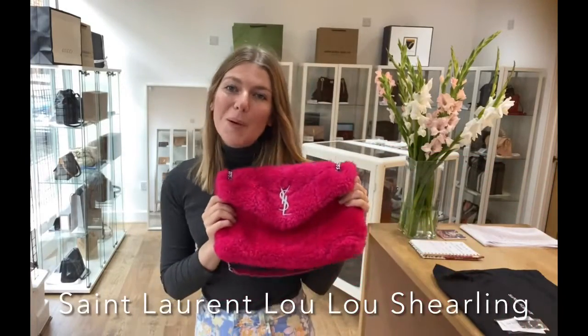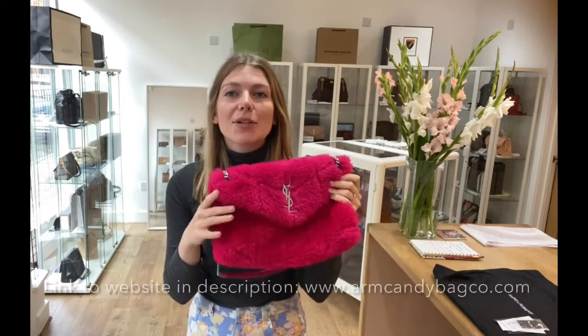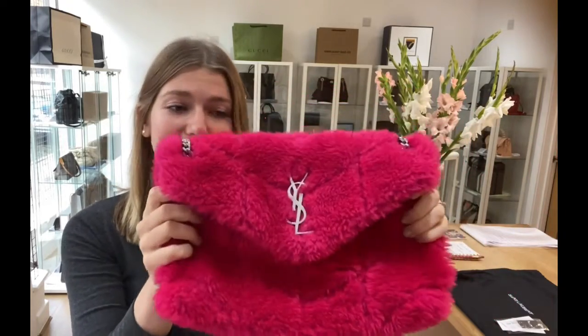Good morning everyone, welcome back to Arm Kendi. We are back with something so special today. I cannot tell you how much I love this, I think it is so cool.